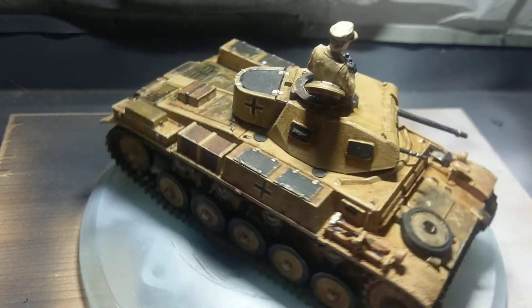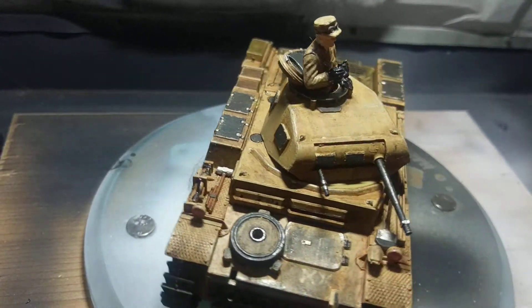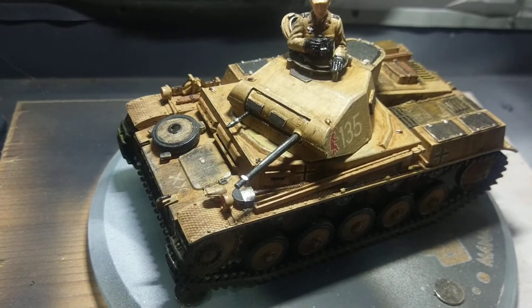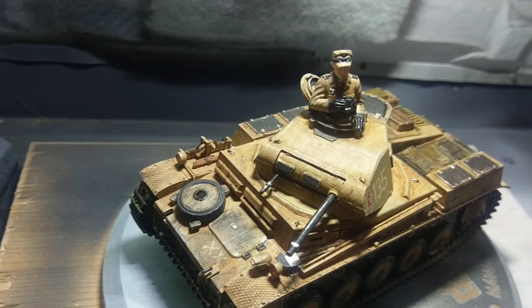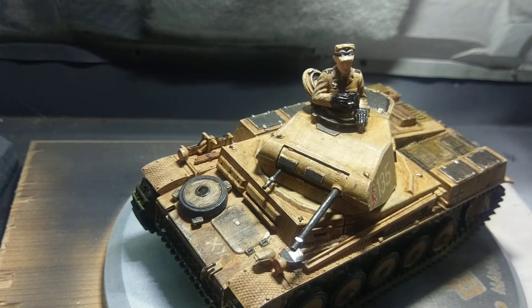It's a lot better, and I think that's enough of that. The next one is going to be another tank.